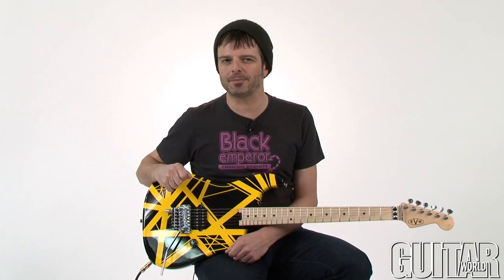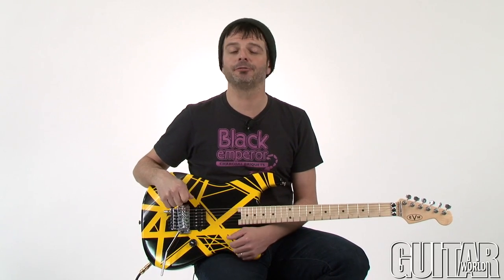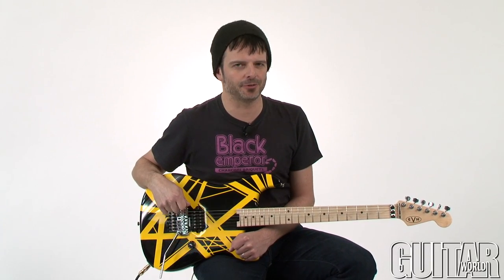The EVH Stripe Series is certainly for the Van Halen-inspired guitarist, but if you're looking for a stripped-down rock and roll machine, the EVH Stripe Series is the one to check out.